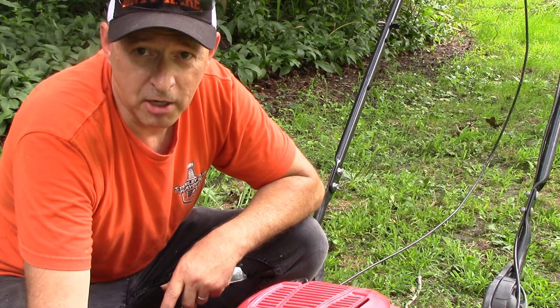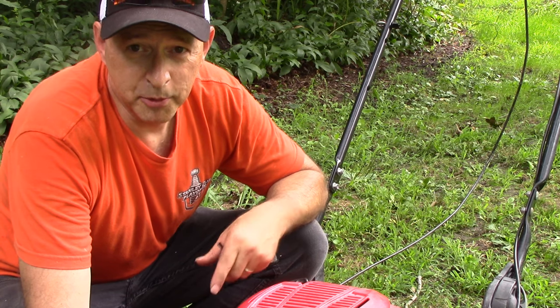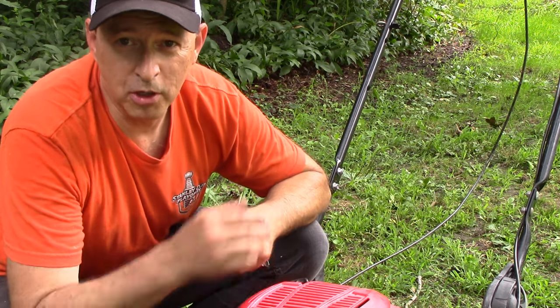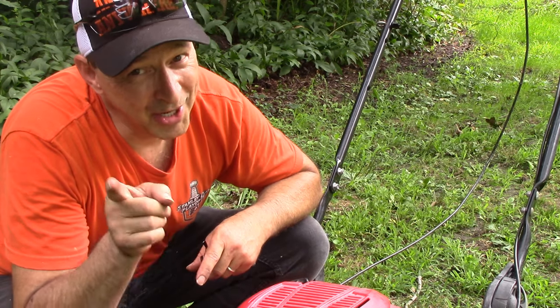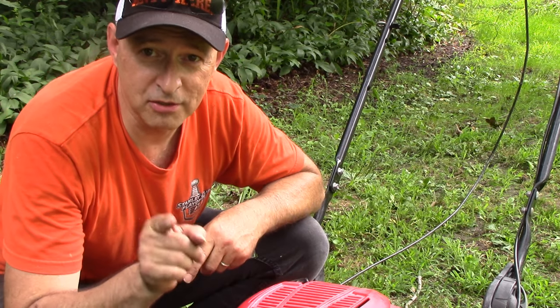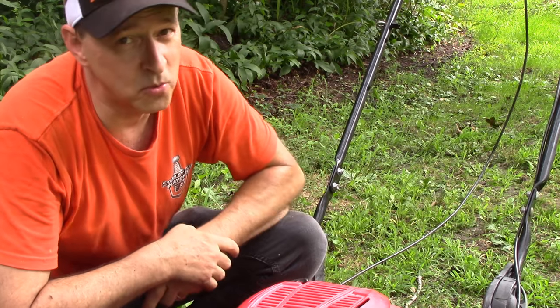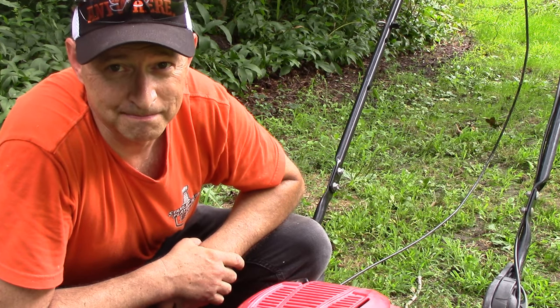The 10-minute mower fix guarantee. So you don't have to put your mower at the curb, you don't have to scrap it, you don't have to trade it in for one of those battery-powered nonsense machines — I know you were thinking about it. You can fix it yourself. Because remember, only you can put the 'do' into do-it-yourself. Thanks for watching and I'll see you next time. Bye!